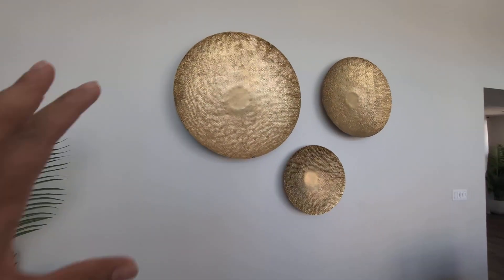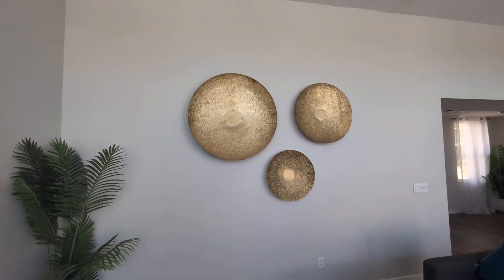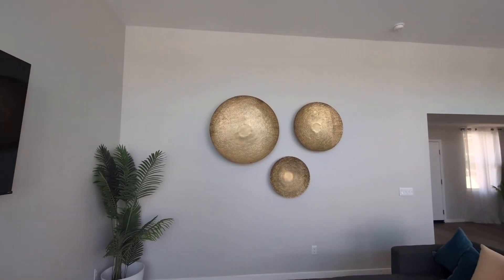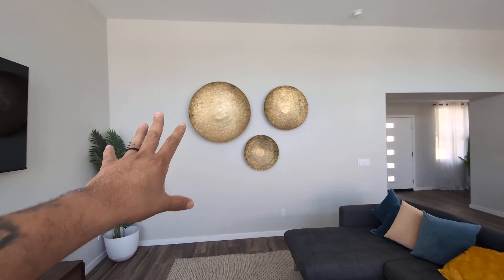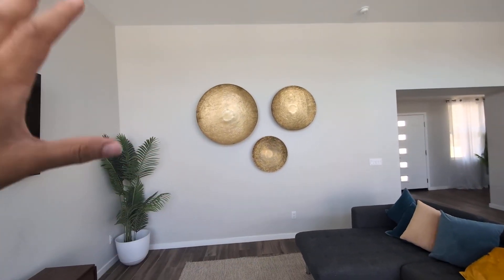So these are great. These are on the larger size, so you do need a larger wall. See how big they are — they do fill up the wall very nicely, especially if you have a big wall that you want to fill something in.